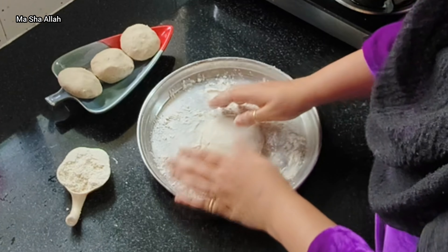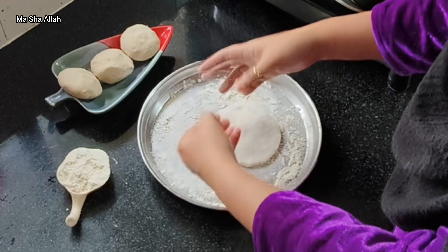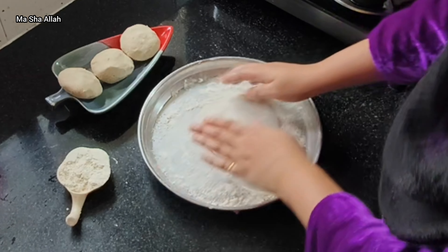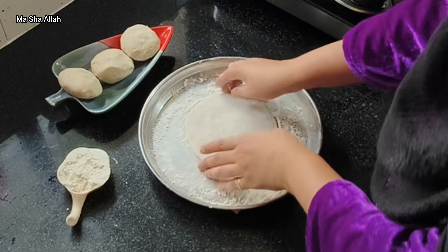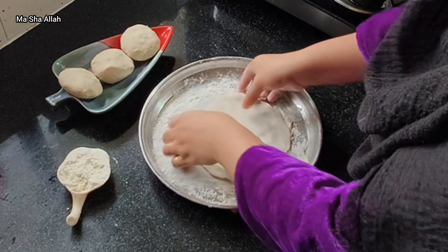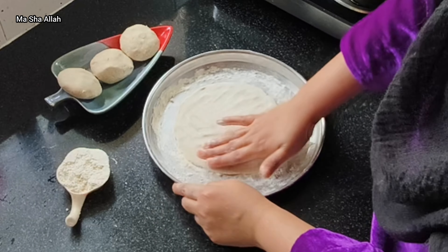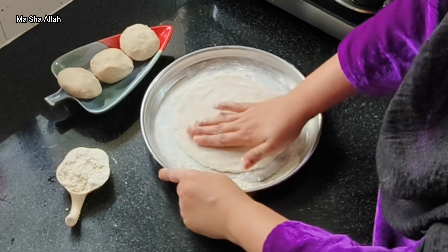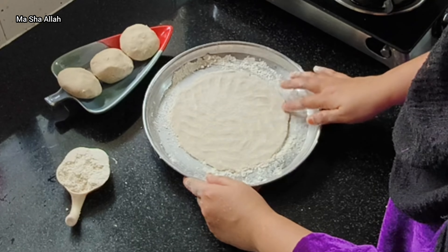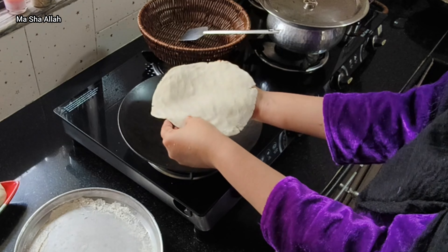I was trying to prepare the rice. Last time I made rice I had difficulty, but this time I wanted to do it my own way. I was happy and proud to make it myself.